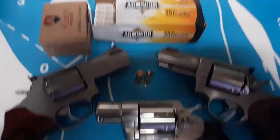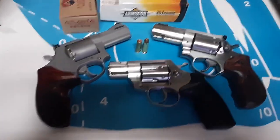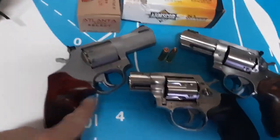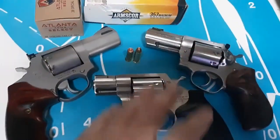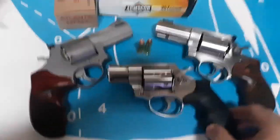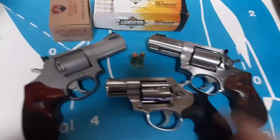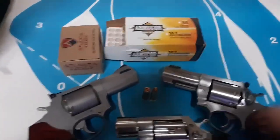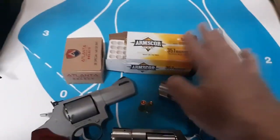Hey guys, Dan the Wolf here, about to do some revolver training day with my primary and my New York reloading Jersey backup. Just did a video with Yankee Marshall about this bad boy — I got four reviews on all these guys you might want to check out. It's going to be expensive today, but I'm going to do it.